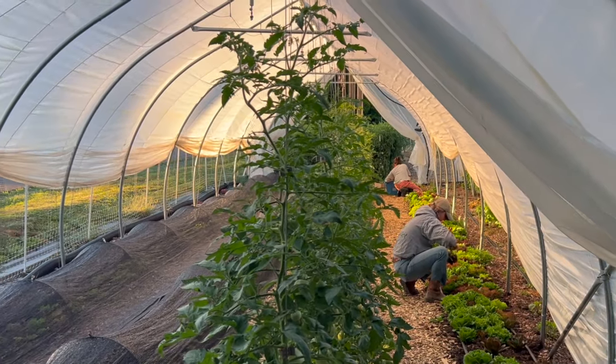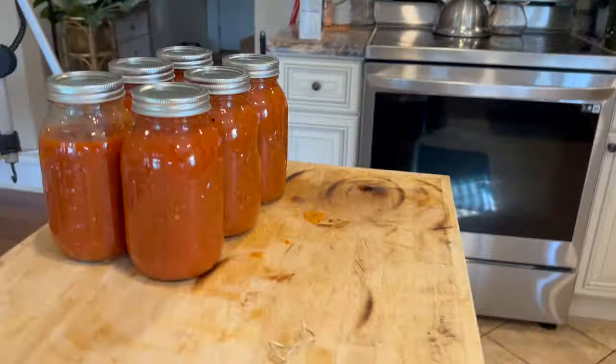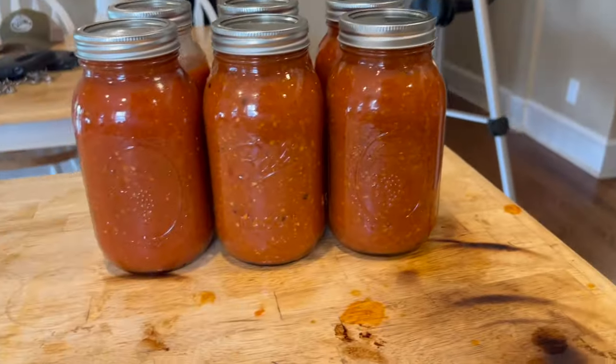I took all the ugly ones and the overripe ones rather than let them spoil. I've got a bunch of workers here today, so I'm going to process these into tomato sauce. Today I'm going to show you how to make the best tomato sauce in the world out of the world's worst tomatoes.